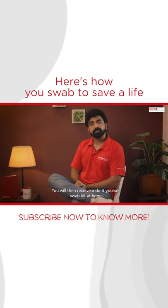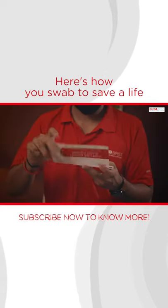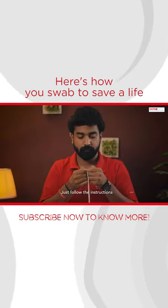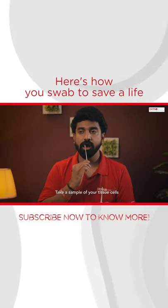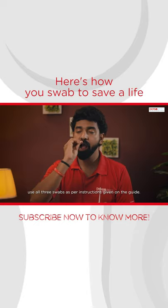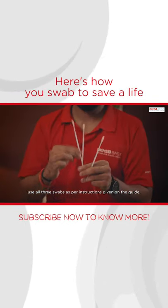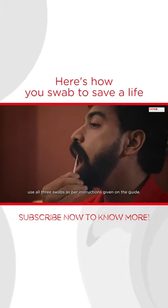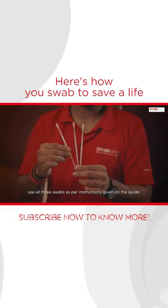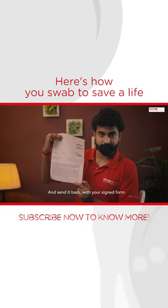You will then receive a do-it-yourself swab kit at your home. Just follow the instructions, take a sample of your tissue cell, and send it back with your signed consent form.